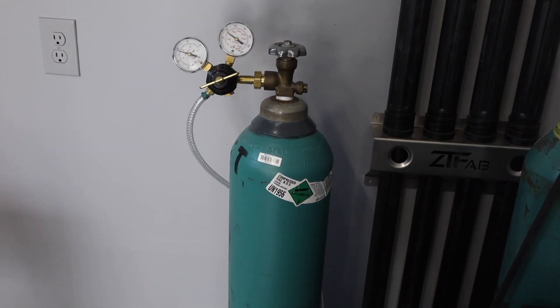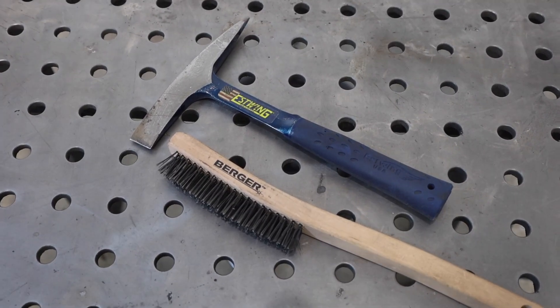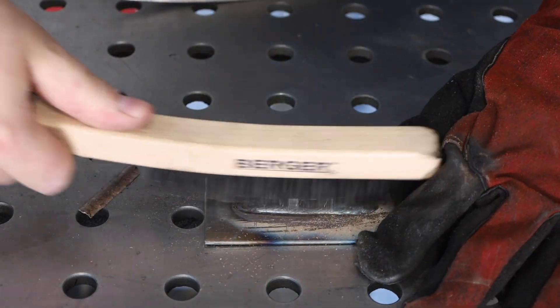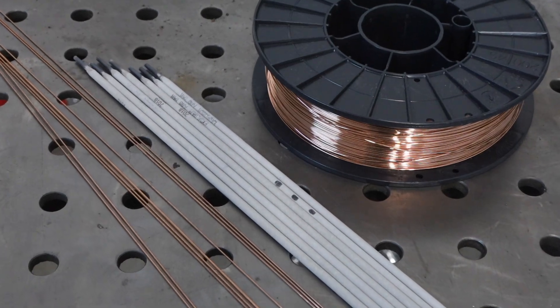Now let's look at some common accessories you might need as you get started. For MIG and TIG welding, you'll need a gas cylinder. For stick and flux core welding, you'll need a chipping hammer and a wire brush to remove slag. You'll also need some electrodes or filler wire for the processes and materials you're going to weld.